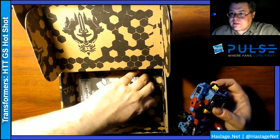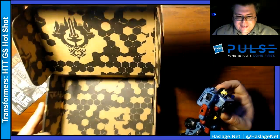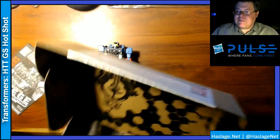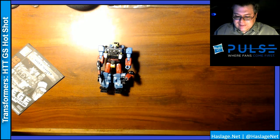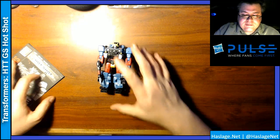Here are the instructions. By the way, if anybody ever needs a small box, you've got one if you're not keeping these, because they're about the size of the standard USPS package size — pretty useful for shipping.